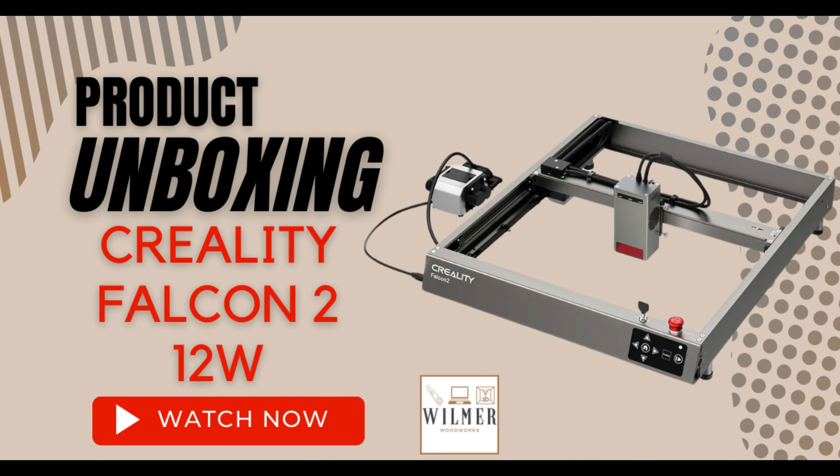Hey, I'm Steve and this is Wilmer Woodworks. This week we have an unboxing of the Creality Falcon 2 12-watt laser engraver and cutter. I hope you enjoy the video of this unboxing and assembly and test run of the first engraving and cutting.